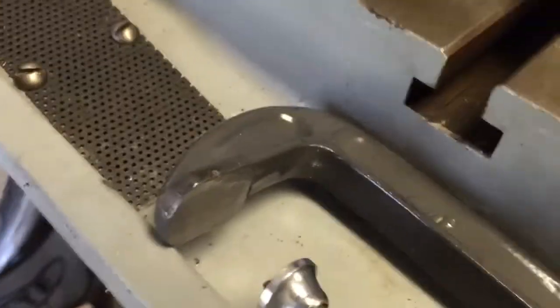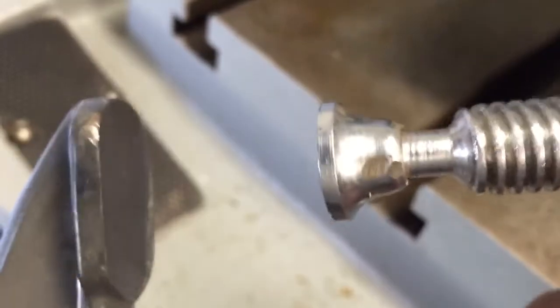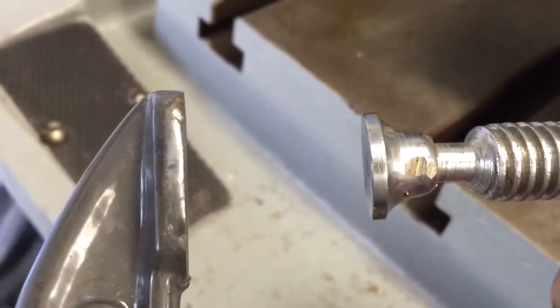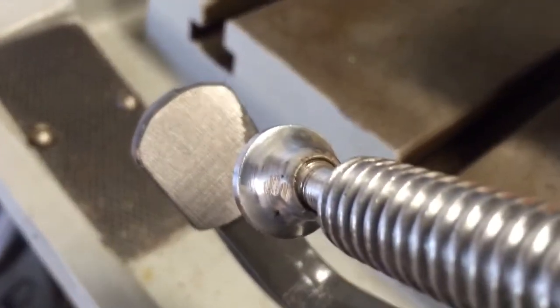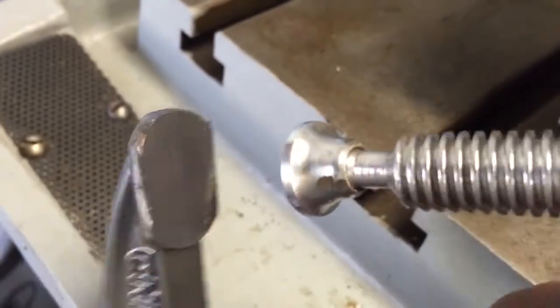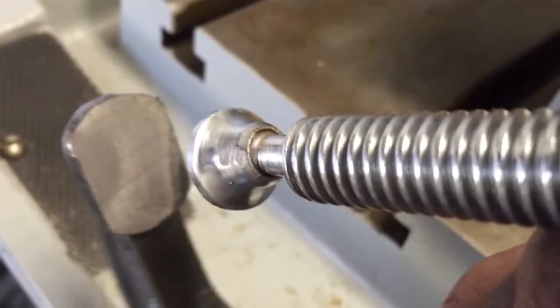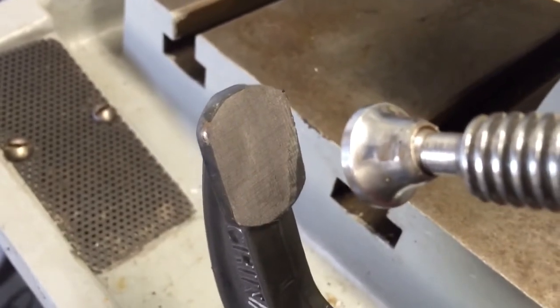There you go — it comes off the mill and the face is nice and flat. The thing was off by about 25 thousandths in that short distance, which is ridiculous. I didn't get the one corner, so I took a little more meat off than I needed to, but that works. Just wanted to show you how much it was off — wow, can you believe it? Nice and square.